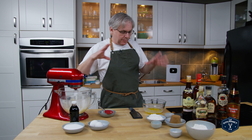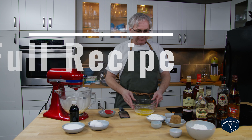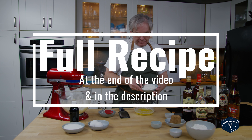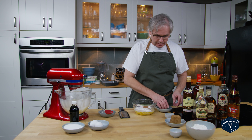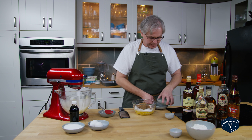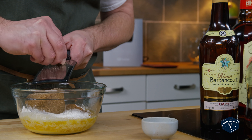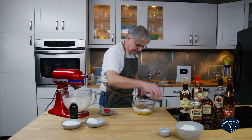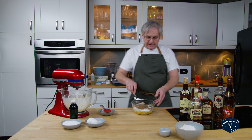While the butter is softening up we'll make the streusel topping. I have here some melted butter. To that I'm going to add flour, cinnamon, brown sugar, and grate in some nutmeg. Looks like enough, so I'll get a spoon and we'll mix this together.